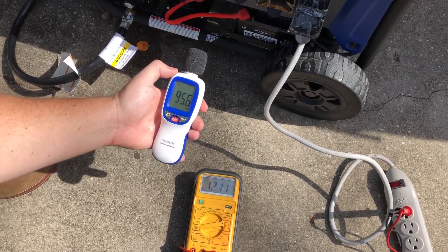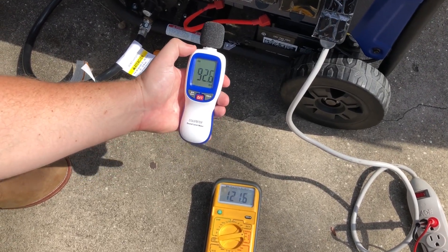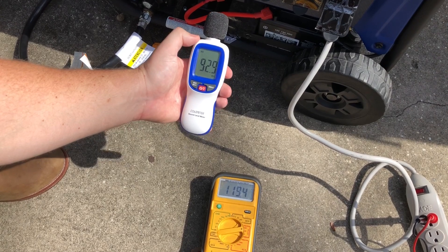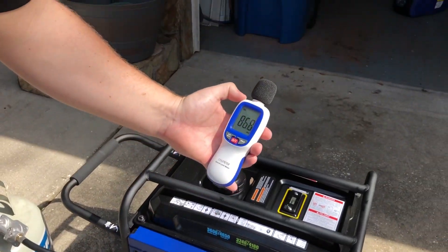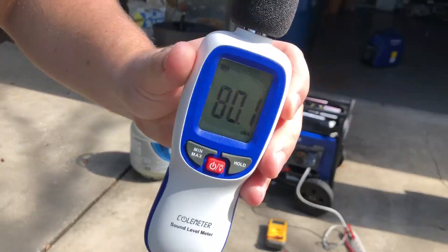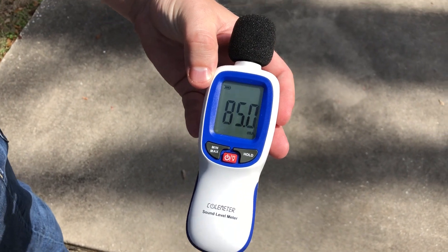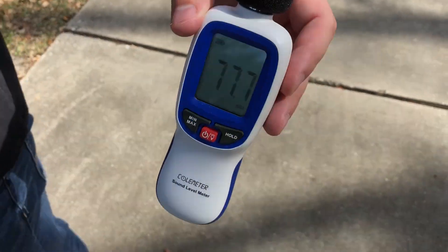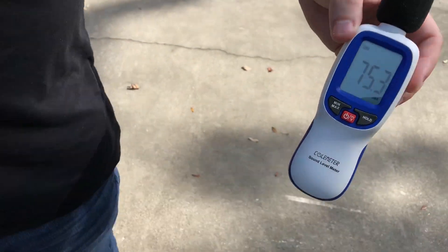The voltage drops to 119 and stays there. 93 decibels at the unit under load on propane. At 20 feet: 71 to 72 decibels. At 30 feet: 70 decibels. We'll go to 50 feet.